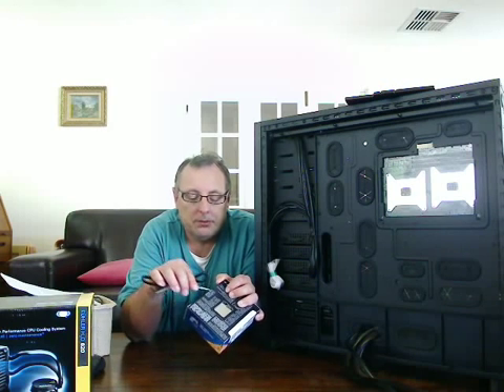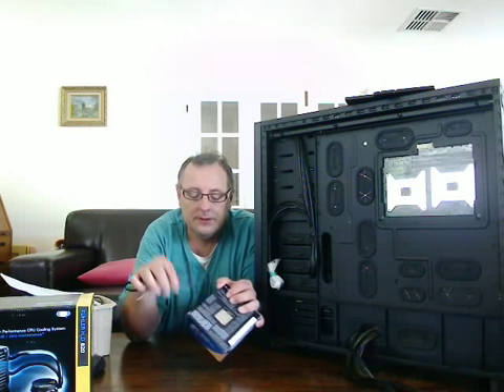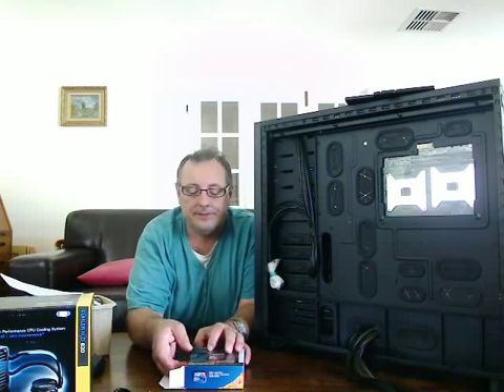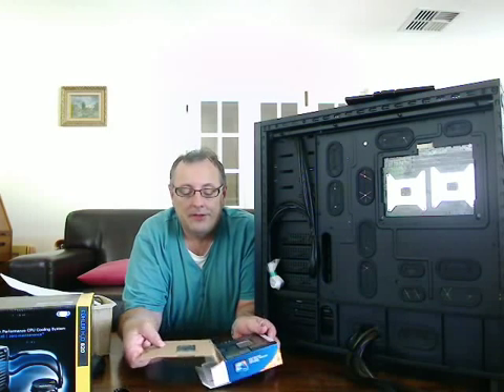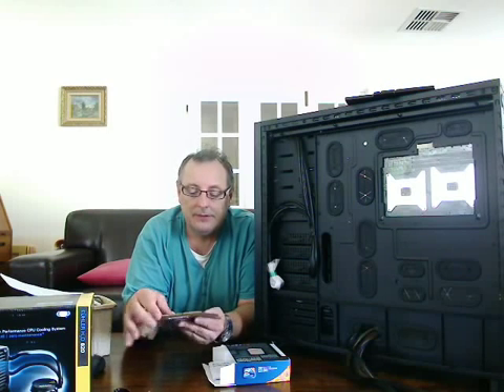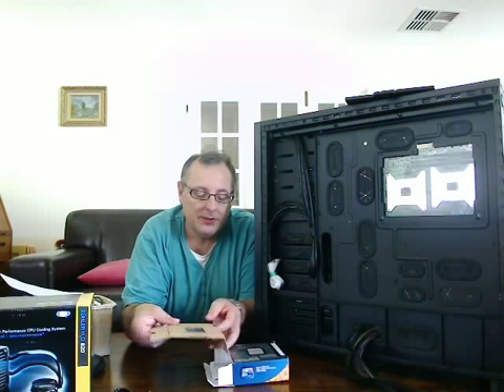Obviously there's a seal to break — there always is on everything these days. Inside the box there is very little, just a bit of cardboard protective packaging holding the plastic sleeve which the processor is wrapped in.